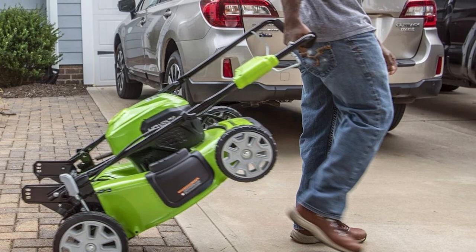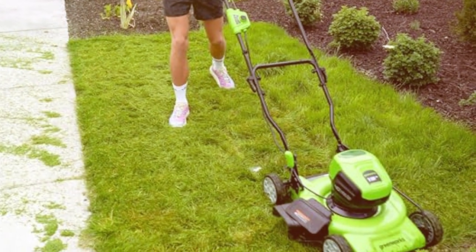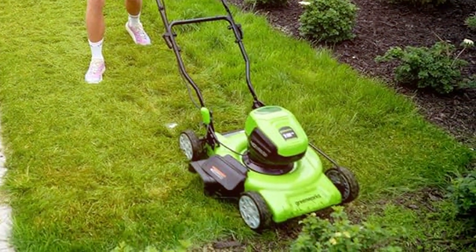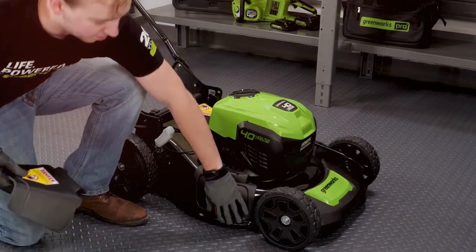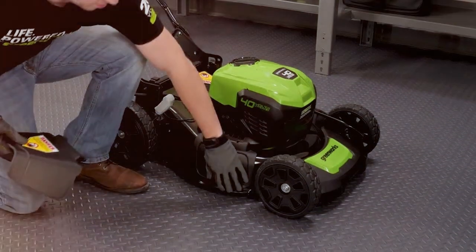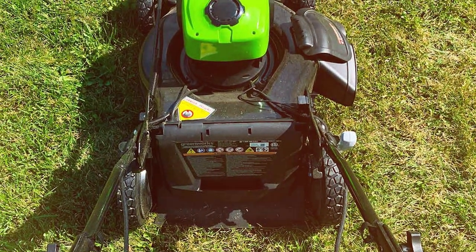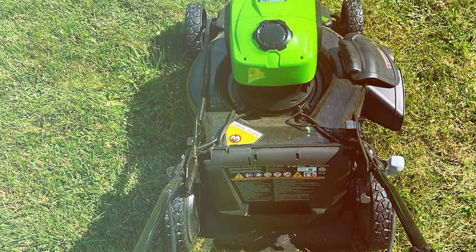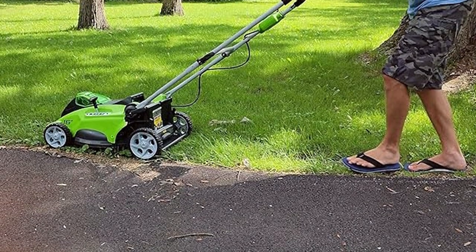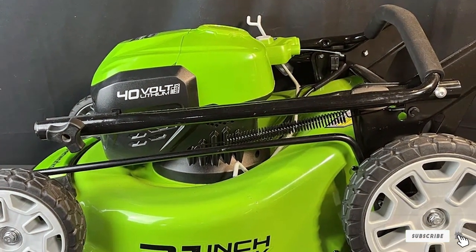What truly distinguishes the LMF413 is its efficiency. The brushless motor not only extends the mower's lifespan, but also reduces noise levels, making it perfect for early morning or late evening mowing. The cordless design eliminates the hassle of tangled cords and emissions, contributing to a greener planet. With a simple push-button start, it's incredibly user-friendly. The 3-in-1 feature allows you to mulch, bag, or side discharge, making it suitable for various mowing needs. The large rear wheels offer excellent traction and maneuverability, even on uneven terrain. In summary, the Greenworks LMF413 is a cordless mower that checks all the boxes: power, efficiency, eco-friendliness, and ease of use. It's a win-win for both you and the environment.